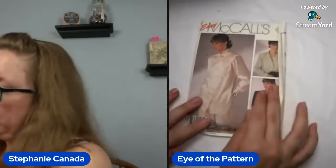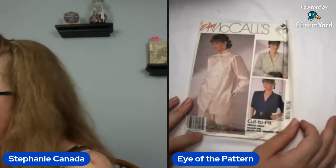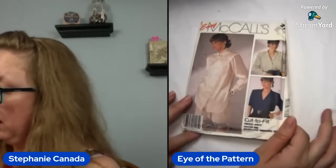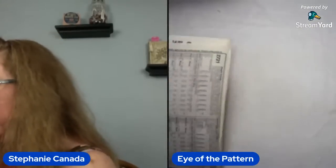Next up — goody goody gumdrops, I'm being sarcastic. McCall's 2721 — that is some 90s realness right there. It is a size 20 through 24 for these sets of blouses. It's not the worst thing I've seen. Oh, I was wrong — 86. Not much better. But there you go. 86, and the 20 to 24 is going to be a bust 42 to 46 range.